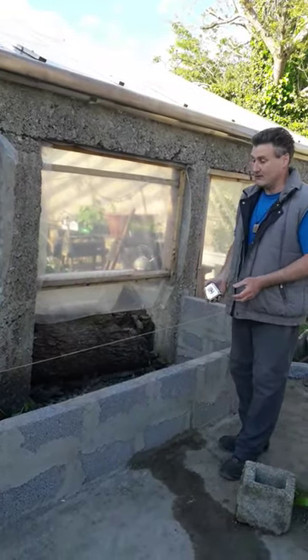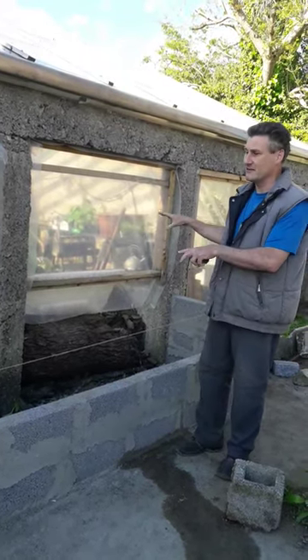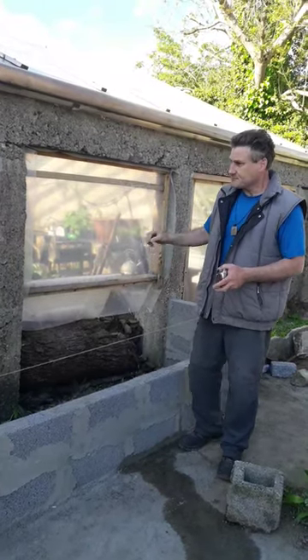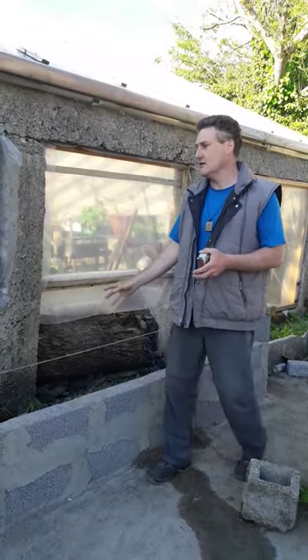So that's what we decided to do here. One of the reasons we figured we would capitalize on the benefit of the warmth which is in the greenhouse, radiating throughout, coming outside, and it would help the different plants that we intend, with God's help, to plant in here.